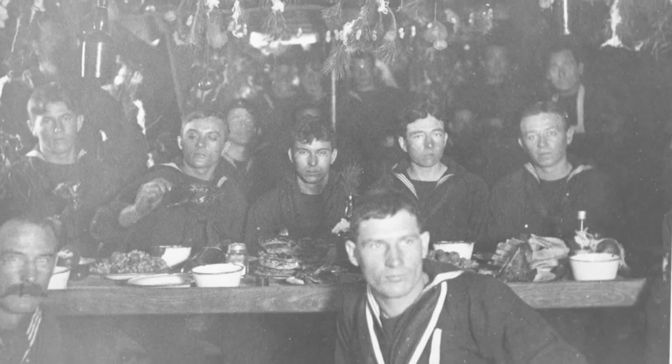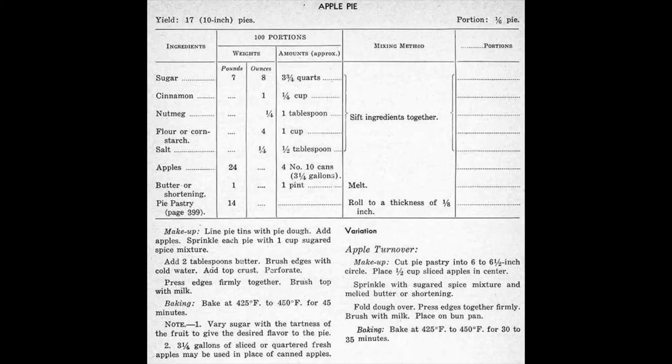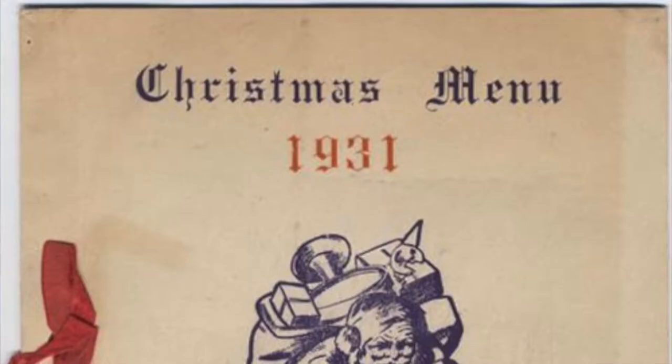The recipe we'll be using today actually uses fresh apples. The recipe itself originally yields 17 ten-inch pies, and we've scaled it down so you can try this at home. First ingredient is sugar — originally three and three-fourths quarts, we'll be using three-fourths of a cup. Next is cinnamon — originally one-fourth of a cup, we'll be using half a tablespoon. Next is nutmeg — originally one tablespoon, we'll be using one teaspoon. Next you have flour or cornstarch — originally one cup, we'll be using one tablespoon.